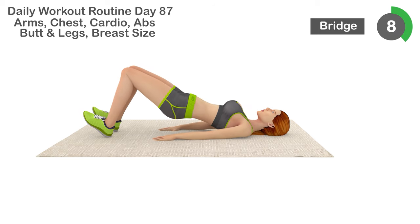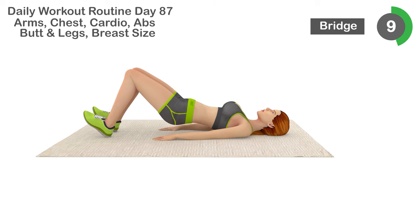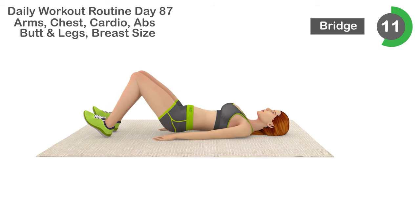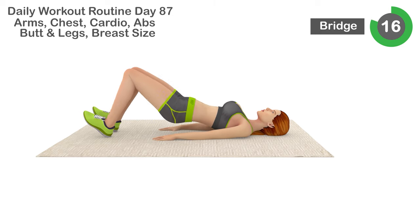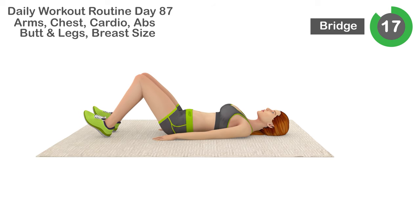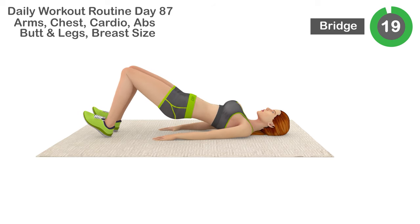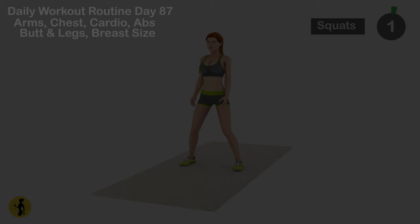8, 9, 10, 11, 12, 13, 14, 15, 16, 17, 18, 19, 20. Relax. Timer for 20 seconds.